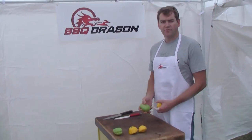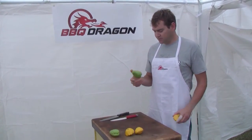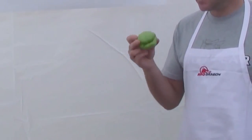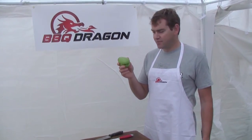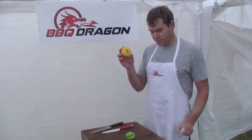Hi, today on BBQDragon I'm going to grill some squash, but not standard squash or zucchini. I'm going to grill this little guy who is either smiling or frowning at us. This is called a Chiyote squash — it's maybe more of a Southern or South American type of squash. And then this guy is a sunburst squash.